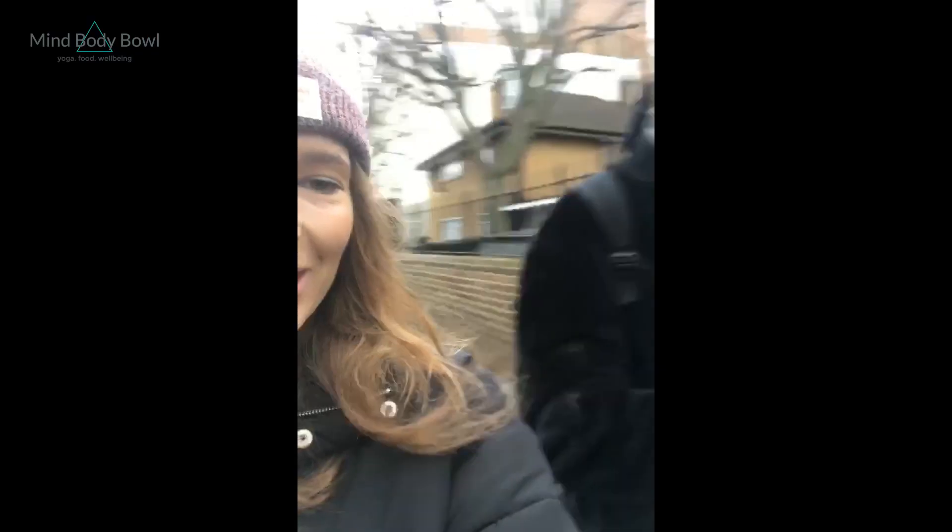Hey guys, hope you're having a great Sunday. We are off to do some aerial yoga. I'll check back in a bit.